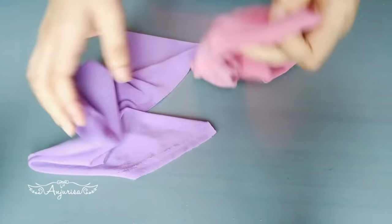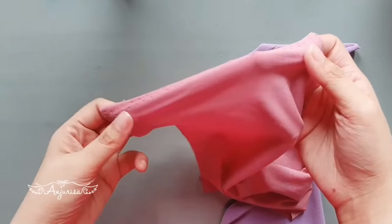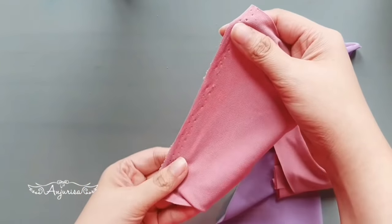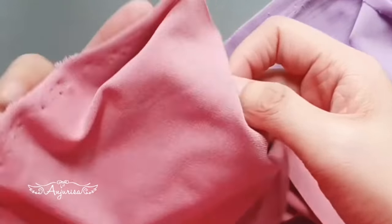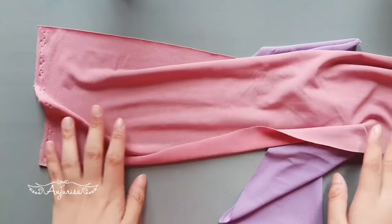I recommend you to only use stretchy fabric to make this turban headband. When you're working with fabric, the direction of fabric is very important. The edge of fabric will be the width, which is 6 inches, and the length is head circumference plus an inch.